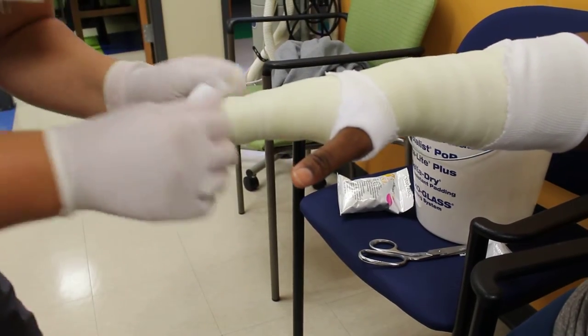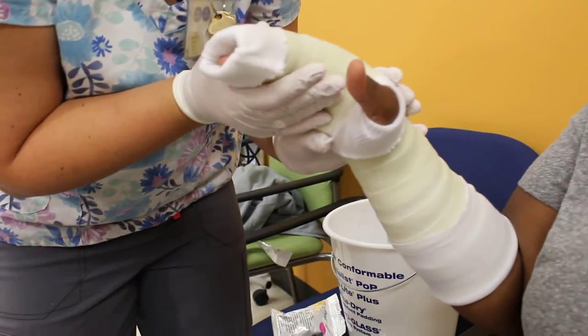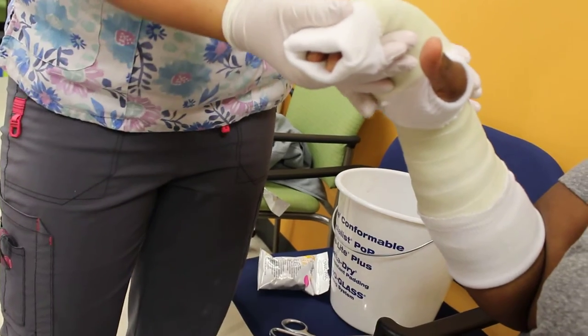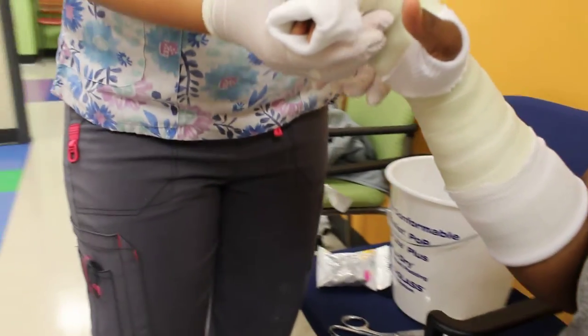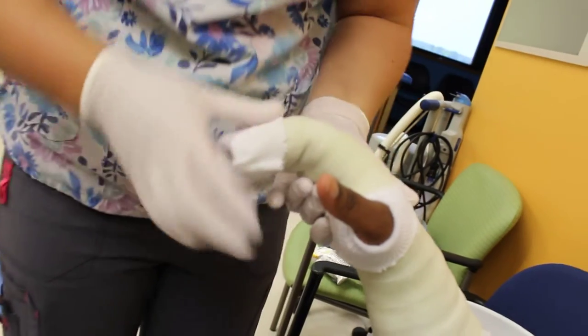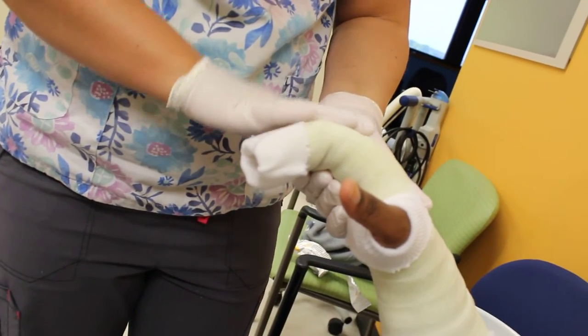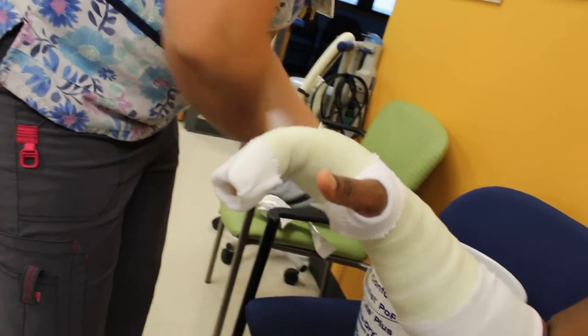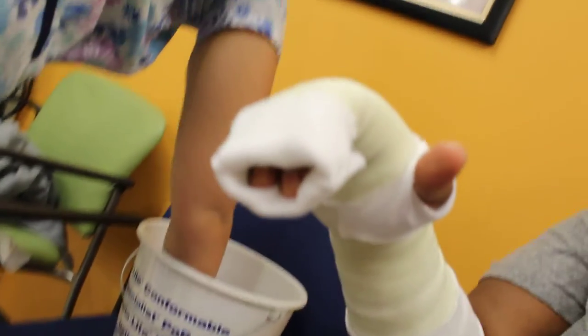We're going to fold it back — fold this back. Then when we come up, we're going to bend the fingers. If they won't stay in this position, you can hold it here until that white dries. But if they're good, you can go ahead and put the colored fiberglass on.